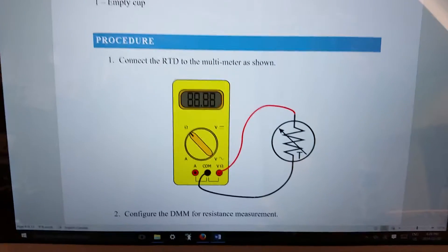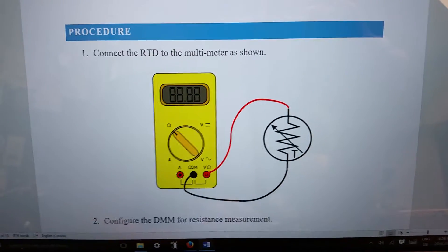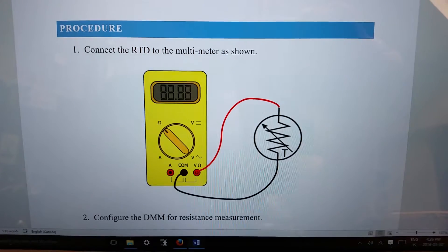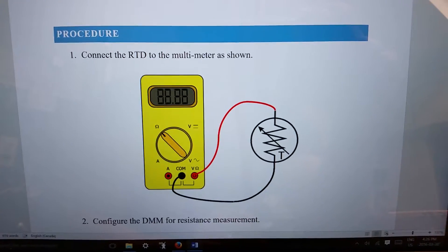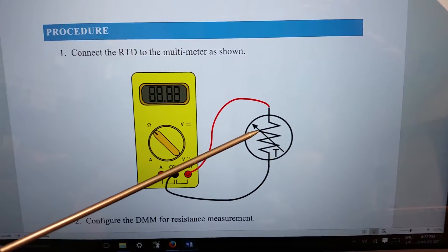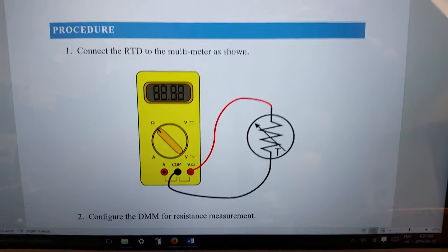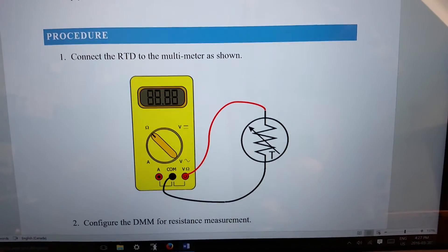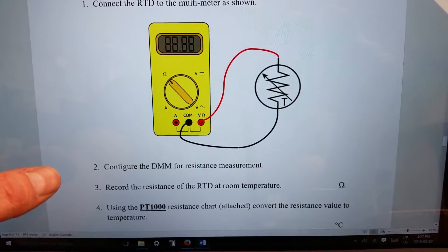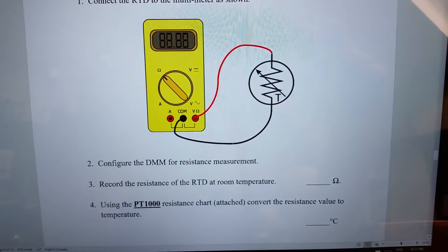The next thing in the lab is a crude diagram showing the meter on the ohmic setting connected to the RTD. You can see the arrow going through the resistance symbol denoting that it's a variable resistance. Let's get the meter set up exactly like this — configure the digital multimeter for resistance measurement and then record the resistance of the RTD at room temperature.